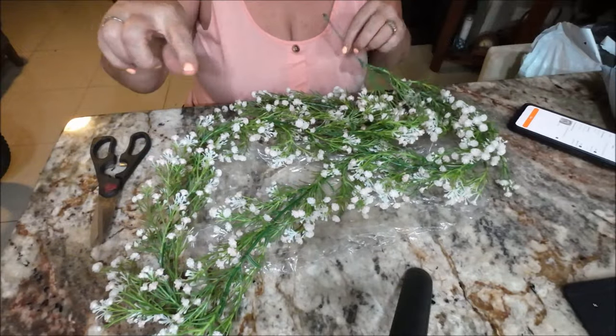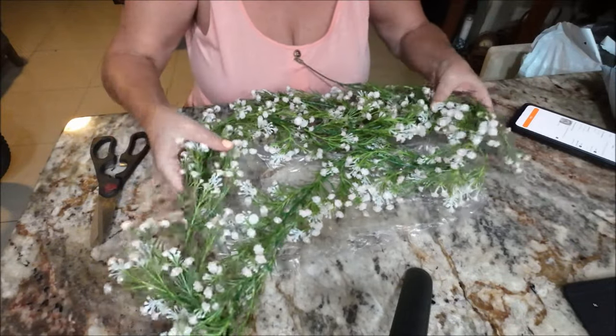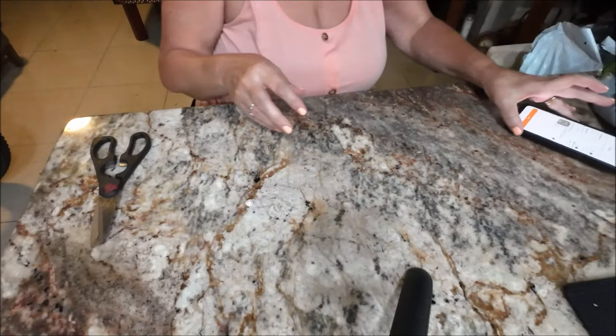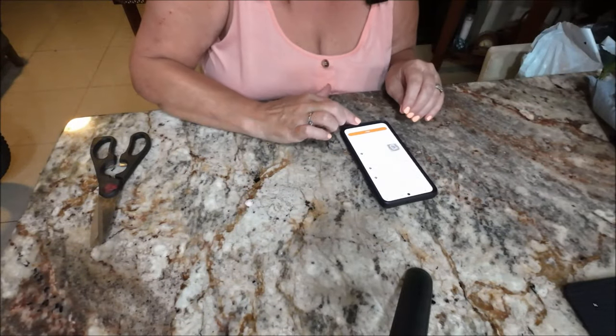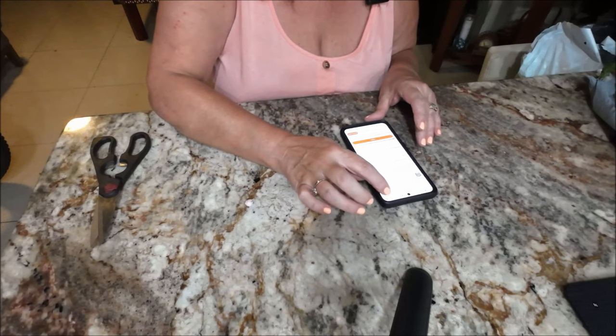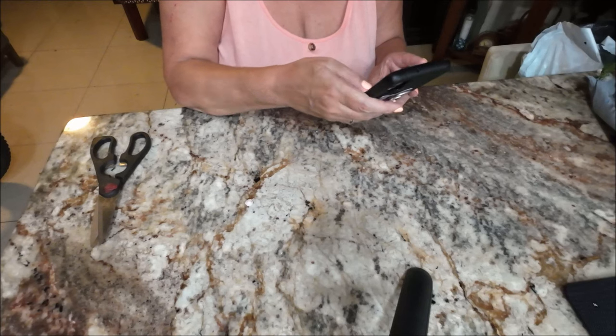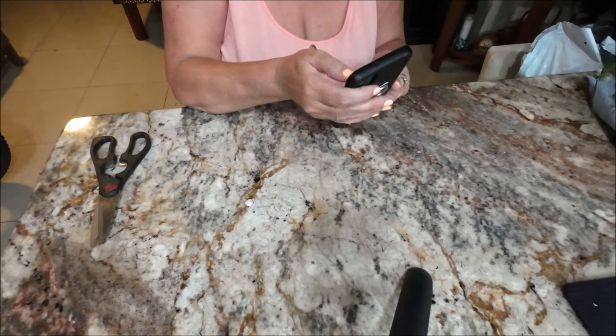I'd like to loop some fairy lights around it, and that will make it look really pretty in the evening. So I got that.